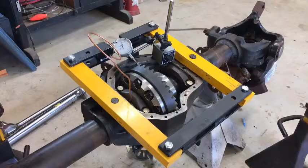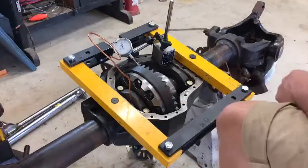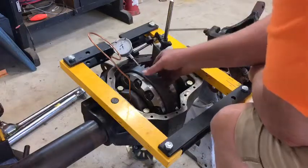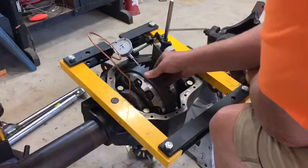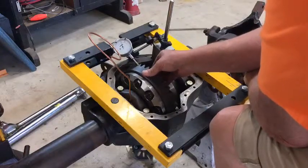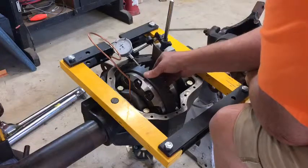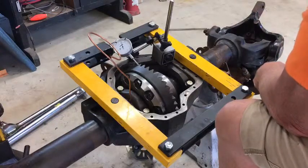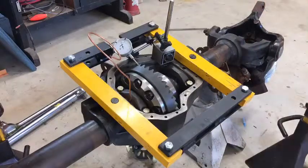Now I've torqued my caps down to about 50 foot-pounds. I'm going to have to put Loctite on them for the final. I'm checking my backlash — right about 7.5 or 8 thousandths. That is right about where you want it to be. So far we're looking really good. My backlash looks good. Now we're going to do the final pattern check.